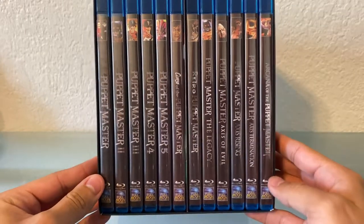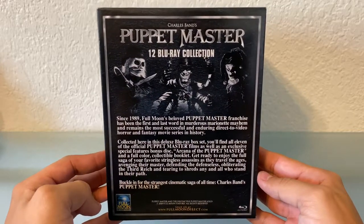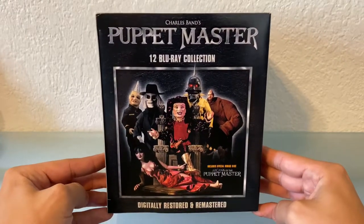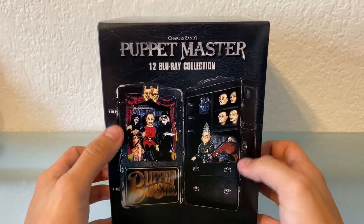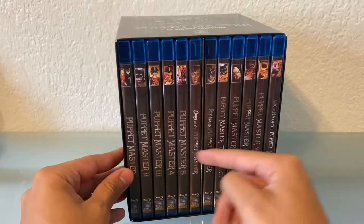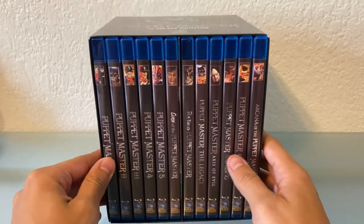So there's a good look at all the cases and obviously we're gonna take them out and look at each one. Here's the side — you can pause and read that if you want. I did just order this directly from Full Moon. Usually when I order from Amazon sometimes it doesn't come in the best condition, not all the time but sometimes. I know they had a box that contained all the movies, but this is just kind of a standard one. I wouldn't have minded the box actually — I think it looked really cool.